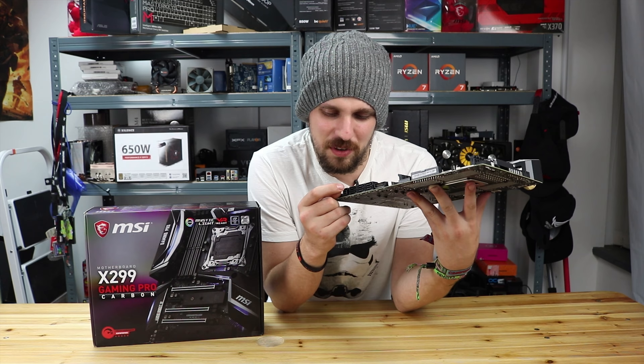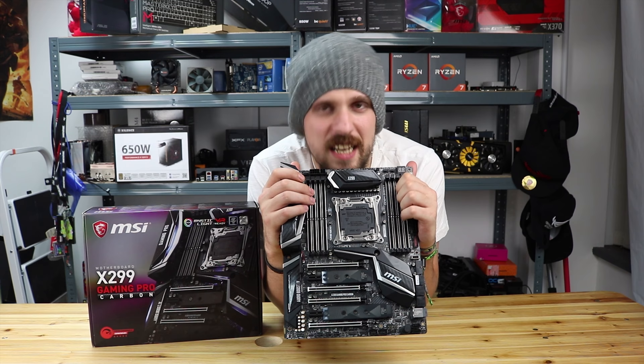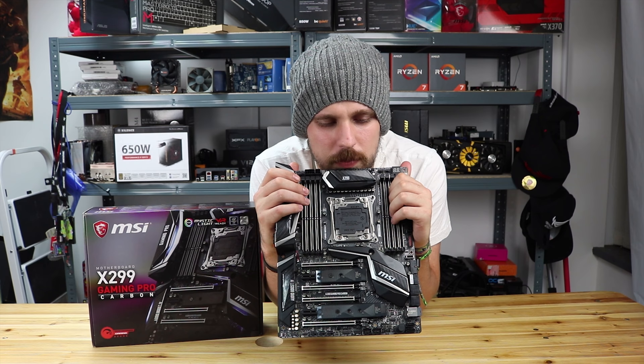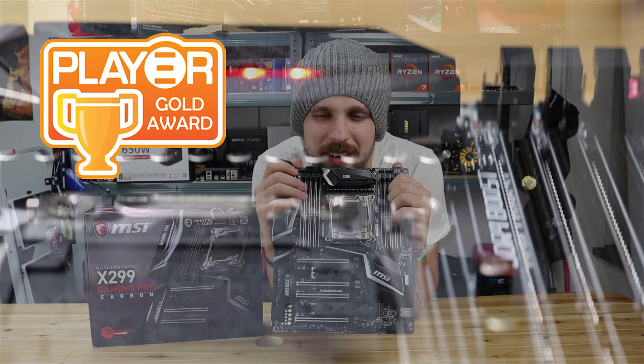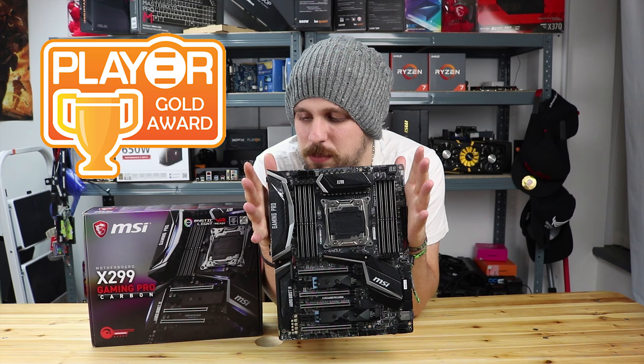Now I need to actually give you an award for this because it is worth a Player Award. We've been thinking about it and we know - it's definitely a gold one. Not only is it a good price, not only are the LEDs great, but with 128GB supported DRAM, the MSI armour on the PCI lanes so it's not going to get damaged as easily - you just get a lot of features for your money in this board, so it is definitely worth the gold.